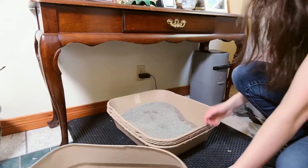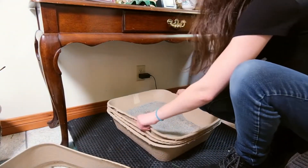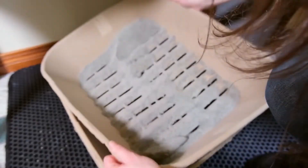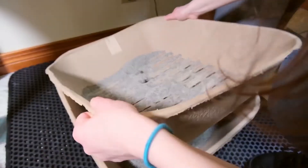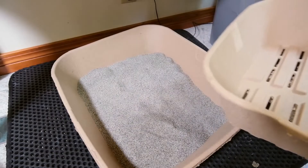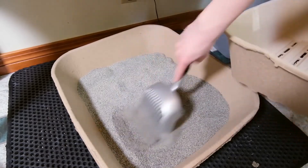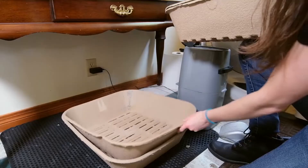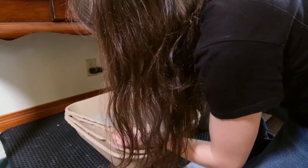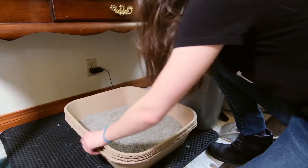For one, it's a sifting litter box. A sifting litter box like this one basically builds the scoop into the litter box, meaning that you never have to scoop. You're just going to lift out one of the trays, shift it around a little bit, dump out the waste, and then stack the litter trays again. It's a much quicker process compared to regular scooping, and it can be a lot easier and more convenient.